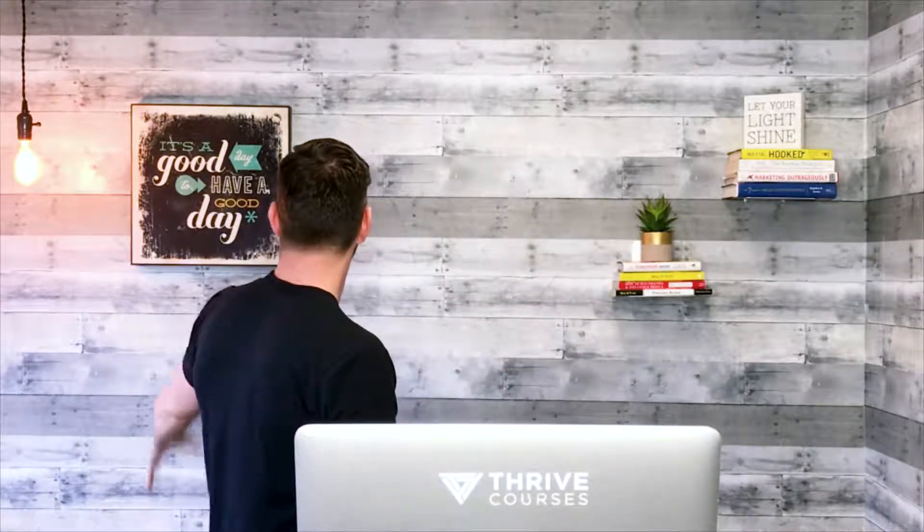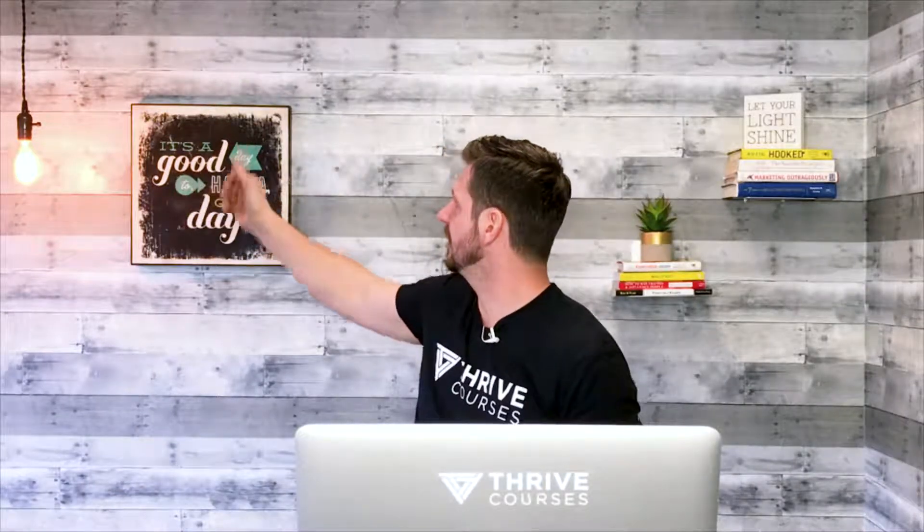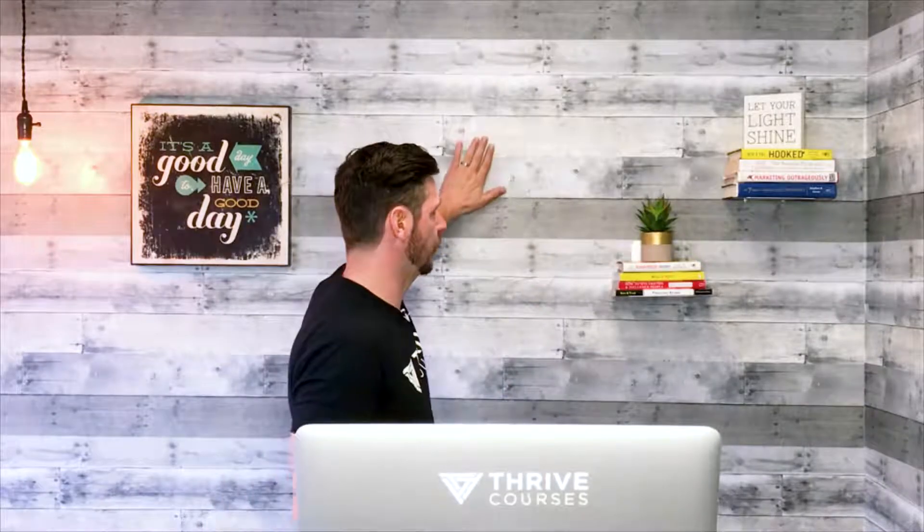You have this beautiful, beautiful wood wall. You have books, floating bookshelves. Soon we're going to have actually a logo, a company logo, a little hipster light over there. This background might change, but what's not going to change is this wooden wall.